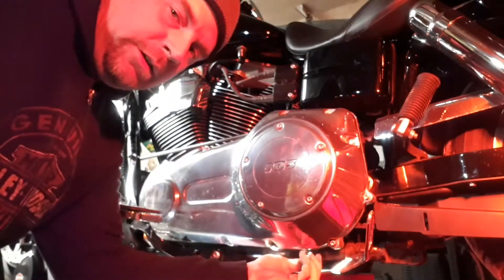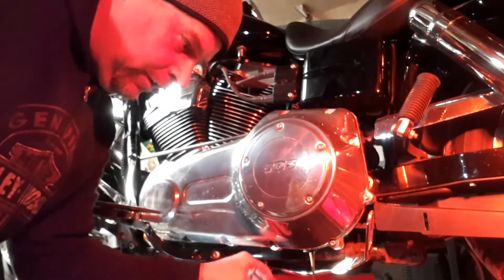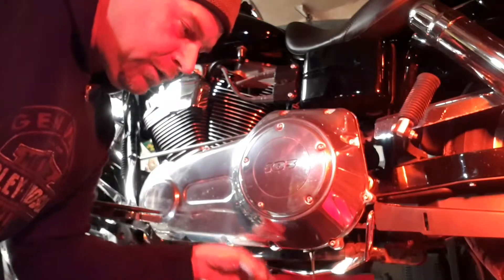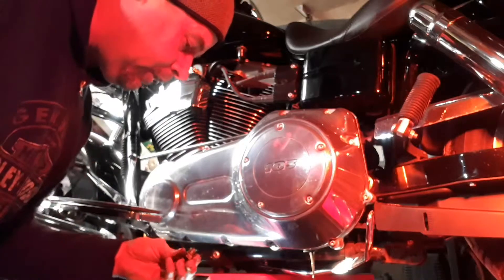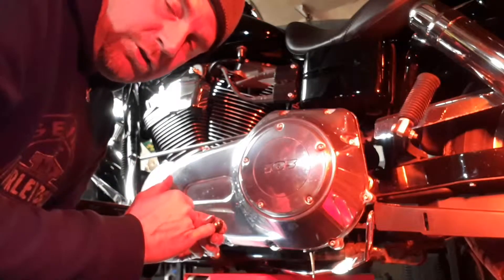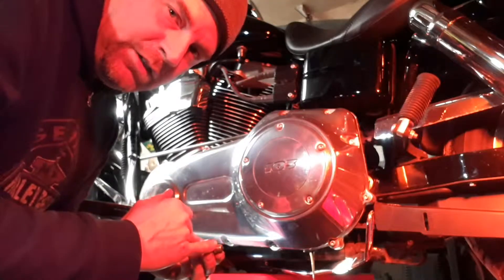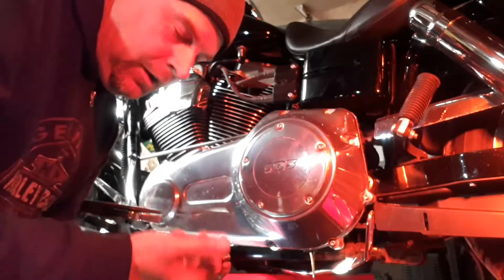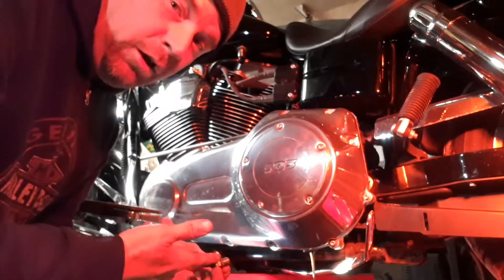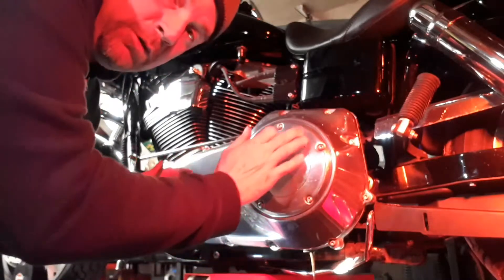I do this yearly — change this fluid — because as you wear your clutch, the filings get into your oil and mix with it, so it's good to put fresh stuff in every year. I changed this little O-ring last year. Every year to two years you should be changing it. If you see it seeping after you've changed your oil, it probably should have been changed and now you're going to have to go through this process all over again.